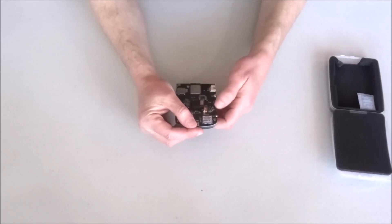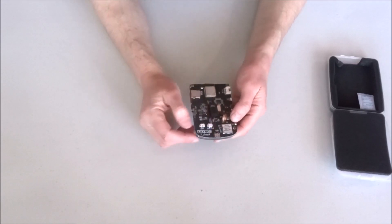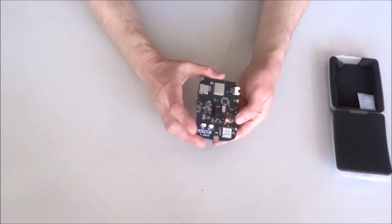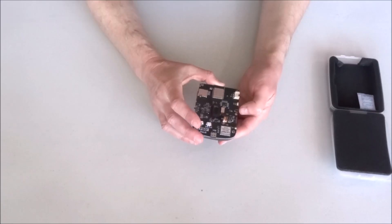Quite importantly, we have a LoRa module — the SX1262. This is the LoRa module I'm currently working to add support for in Visuino, if I'm not mistaken — I'll have to confirm that.